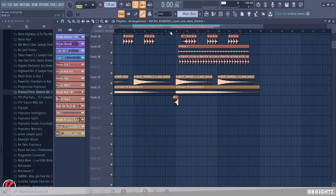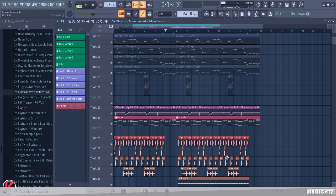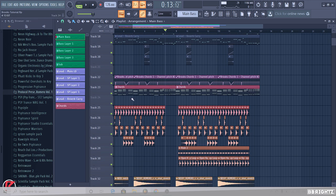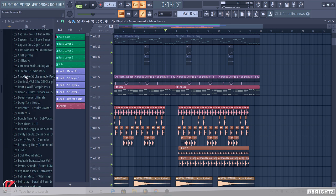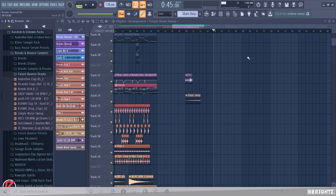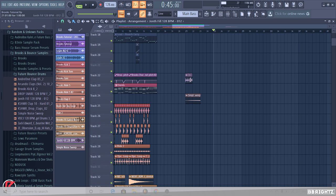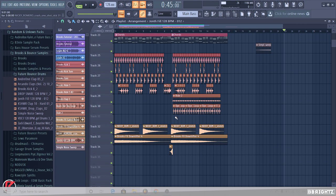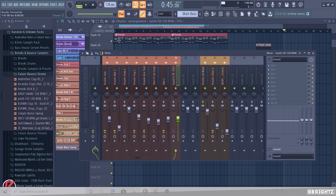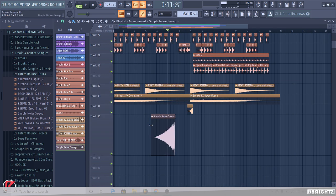Now we want to add a nice sweep for the transition. I also need to add a fill here — this bit is a bit empty. Bearing in mind, just for people that don't know, I'm not making an exact replica of the David Guetta and Brooks song — I'm just creating drums in my own style. I have a fill in mind, I'll have to make a nice edit once I find it. So I found the drum fill — wonderful drum fill, it will fit right there. Make this orange. I've also got a nice simple sweep — we're going to normalize that and this will help with a nice transition.